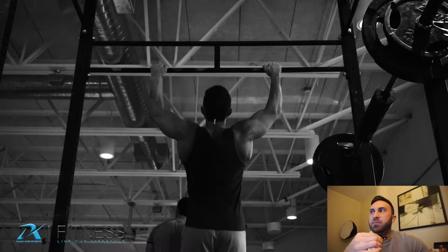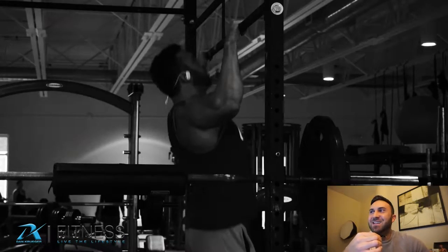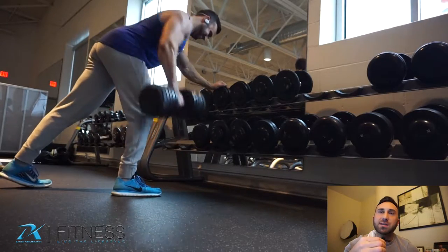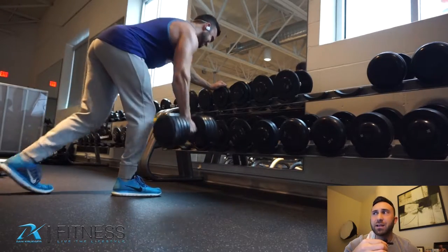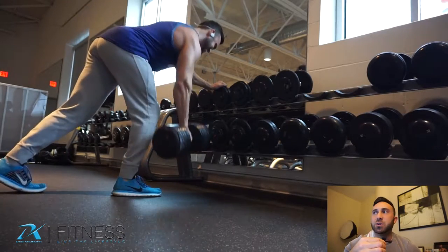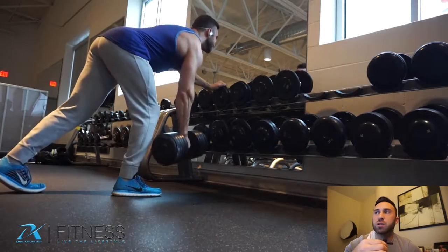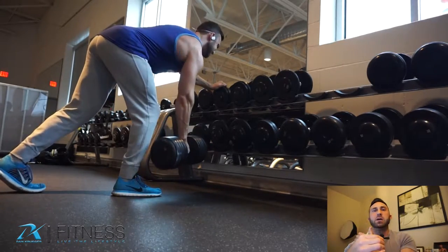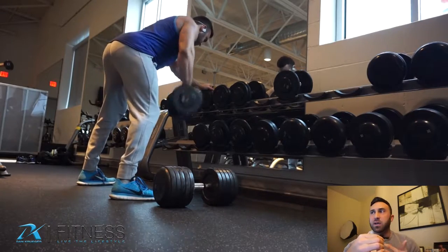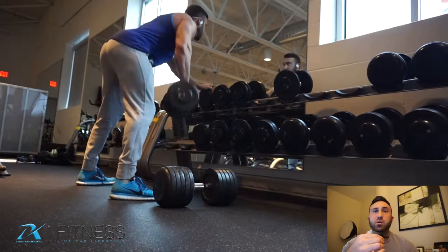From there I moved on to single arm rows — I did a lot of these, it's been a while since I've done this one. I super-setted the single arm rows with rear delt flies. I'm really trying to focus on upper back, traps, and rear delts in particular, so even on back day I'm hitting rear delts pretty aggressively.